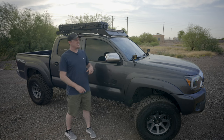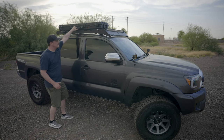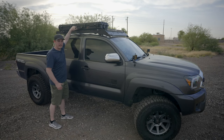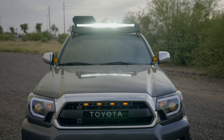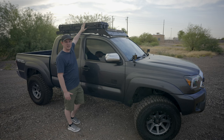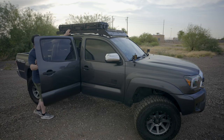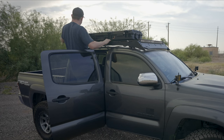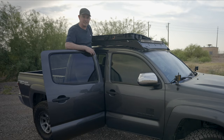Now we have the case solidly mounted on top of the roof rack, and I'll show you just how solid it is — you can move the entire truck and this thing isn't going anywhere. I've been driving around with it for about a day and haven't heard any rattling or movement. Let me show you how quick and easy it is to access: just open a door, step up, throw your latches, and boom — you can get right inside.